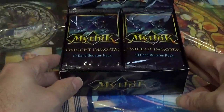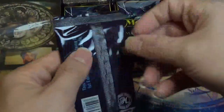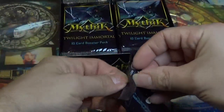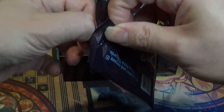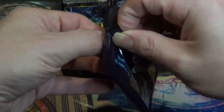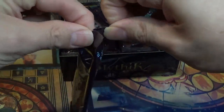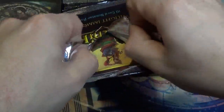Alright, so with that said, I am excited to open up these packs. You never know what you can pull. According to the website, we should get one holo per pack and three higher rarity holos per box. So I look forward to it.